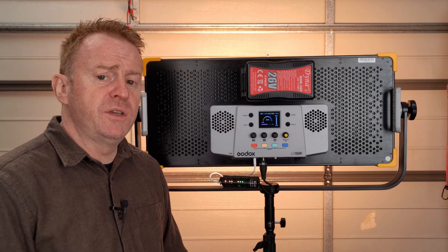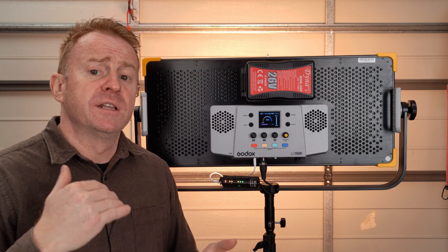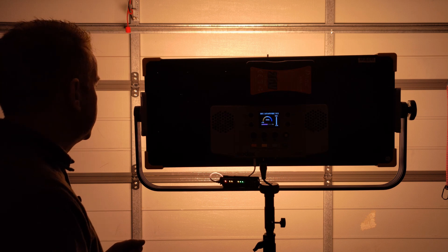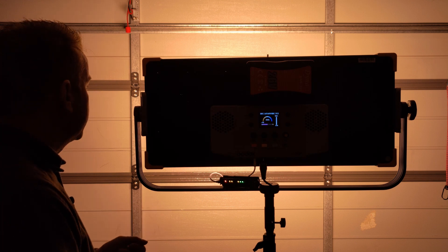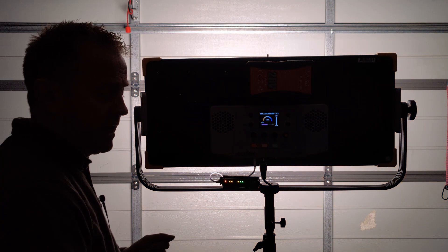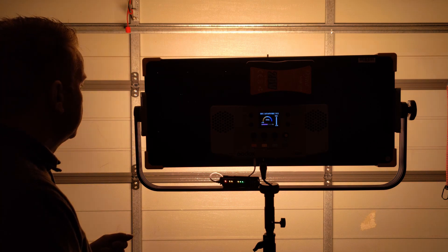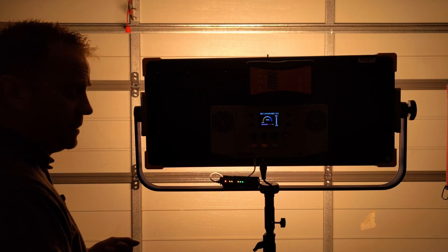Switching CCTs over DMX — from 2,500 Kelvin to 5,600 Kelvin — on an instant switch there's a little bit of a step or jerk in the changeover, so it's not fantastic for instant in-camera changeovers. Over a five-second transition it is a little bit steppy as well.